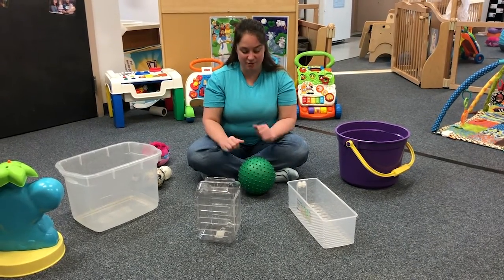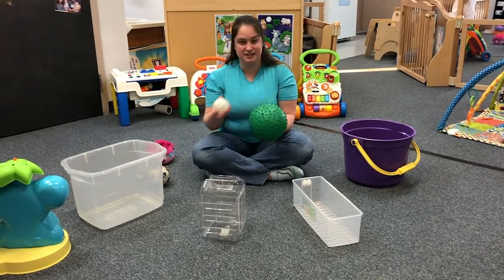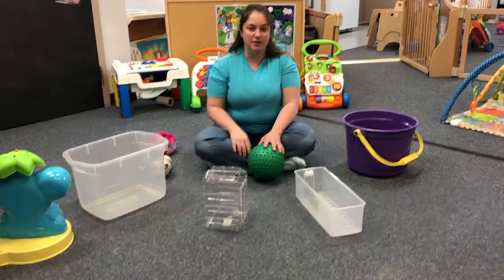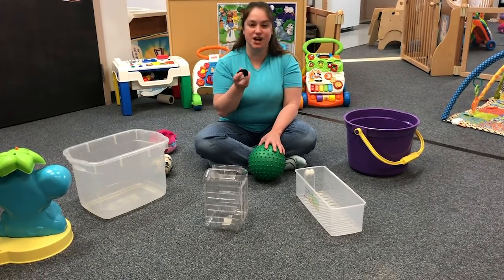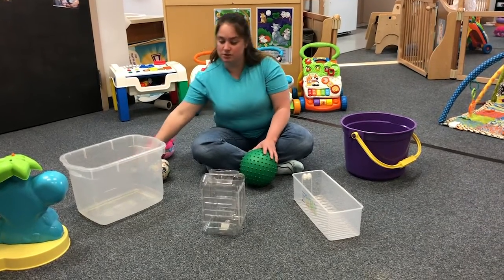If you have balls, try to get different sizes and textures. If you don't have any balls at home, you can try using socks or anything you have at home that you can use as balls. What we're going to do is have the children put the balls into the different buckets.